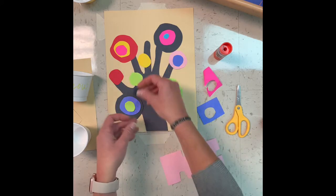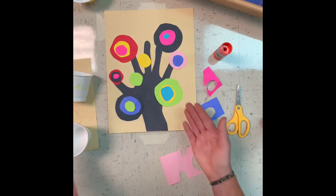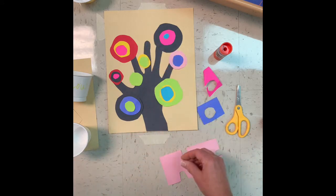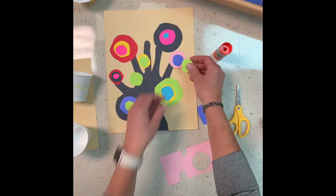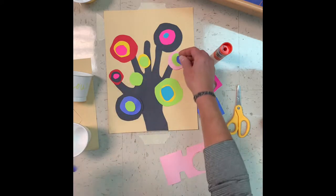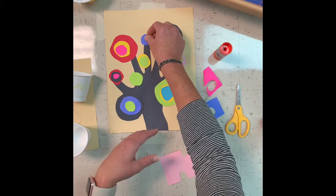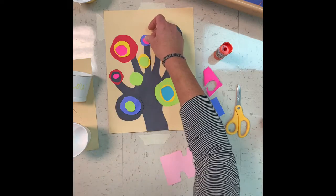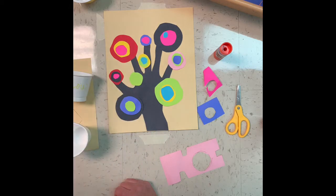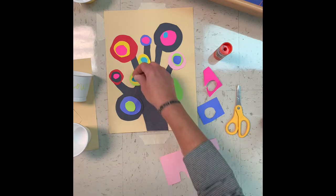I had a bunch of circles traced, which is perfect because I can use all the little pieces. Once I have it laid out the way that I want, I can start gluing down the pieces. Also notice that every single one of my circles has at least another circle inside of it, so you want to make sure you have a similar layout because we want to make it really colorful.